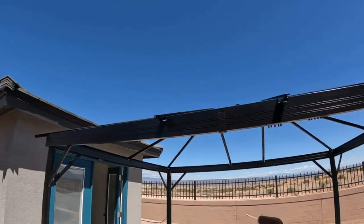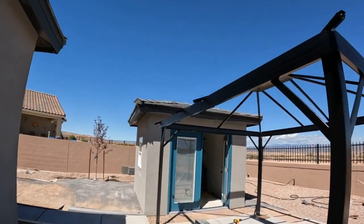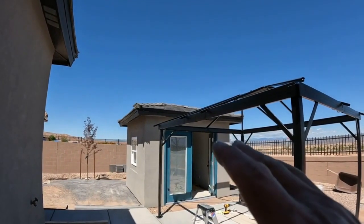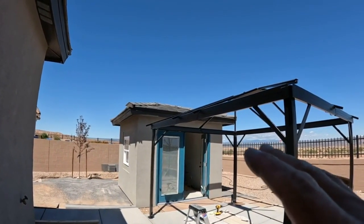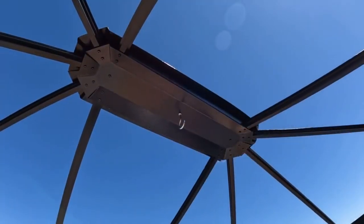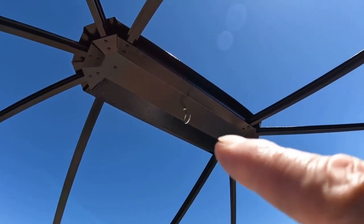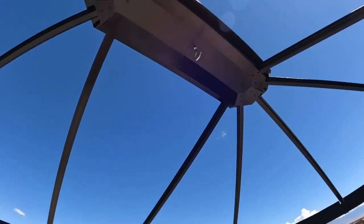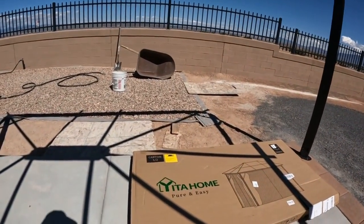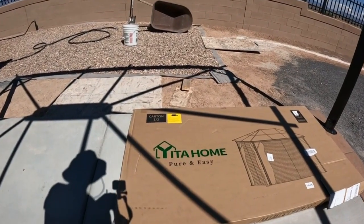Now it looks nice and clean. The line of sight when she looks out the window — we'll see a perfect gazebo. Just put on the second part of the ridge cap as well as the fan hook. We're on the next phase, coming in on completion, which is putting up the smoke plexiglass on the roof.